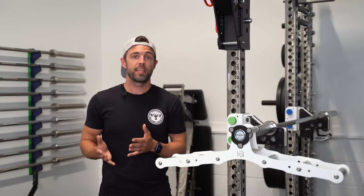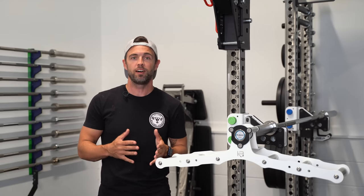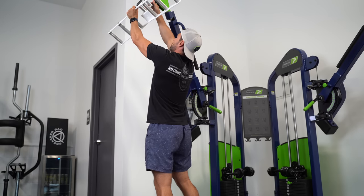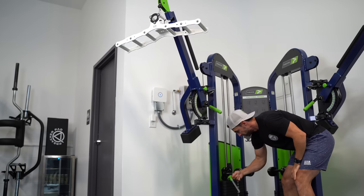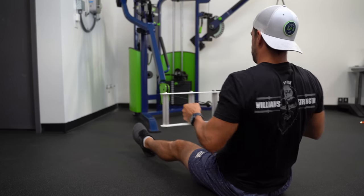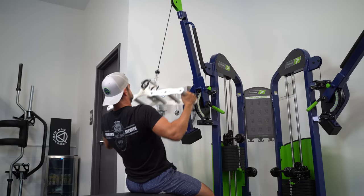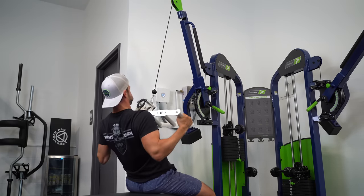One of the biggest selling features of the Atlas is its ability to perform cable movements, and on the whole it does a really nice job. It's light enough so when you're changing the weight on lat pulldowns, it doesn't outweigh the base plate of the machine, which can otherwise cause the cable to start dropping. On rows, it's light enough to where you don't have to do an effective front delt raise to maintain position, and the multiple grip options are a great feature for both of these movements.